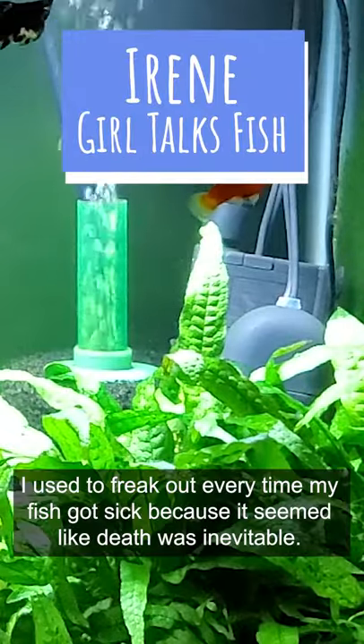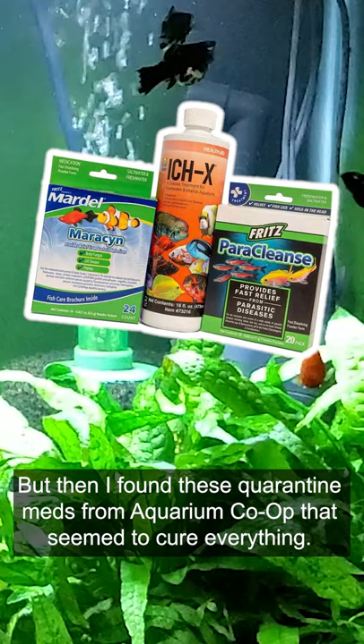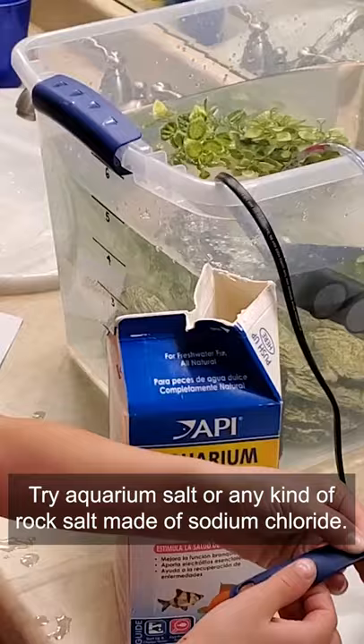I used to freak out every time my fish got sick because it seemed like death was inevitable. But then I found these quarantine meds from Aquarium Co-op that seemed to cure everything. But what happens if you can't get fish medicine or none of them are working? Try aquarium salt or any kind of rock salt made of sodium chloride.